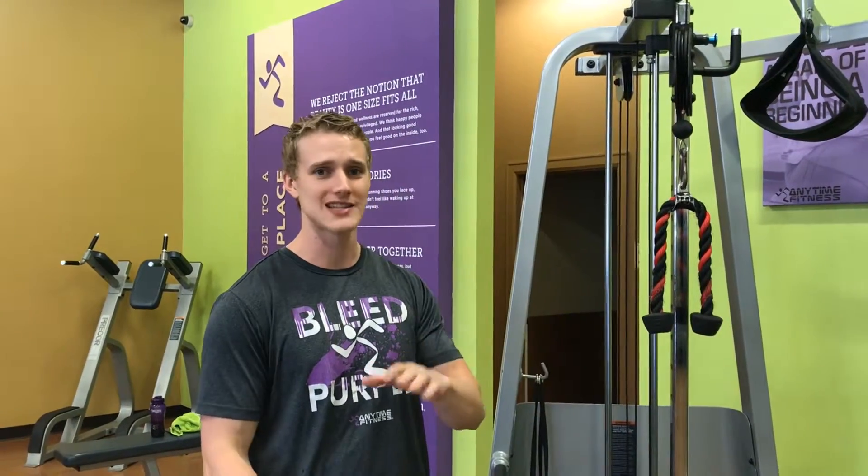Hey, this is Austin, Anytime Fitness Academy, and today continuing our series on different kinds of sets. Today for y'all I'm going to be demonstrating a pyramid set.